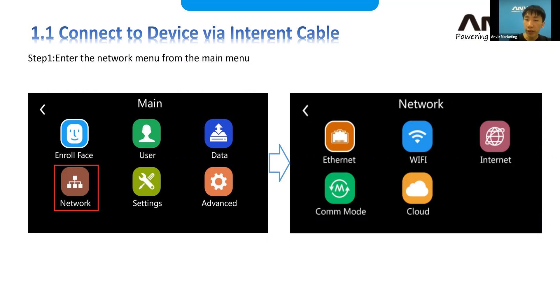All our Linux devices have a very similar interface. If you want to go to the setup for a network, you need to go to the main menu and select the network settings. It will be available for you — you can see the Ethernet and Wi-Fi selection options there.